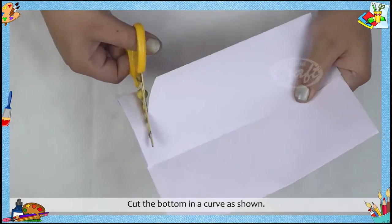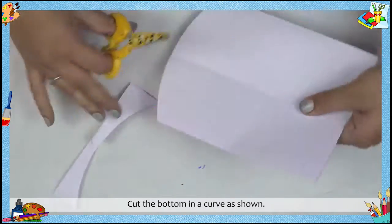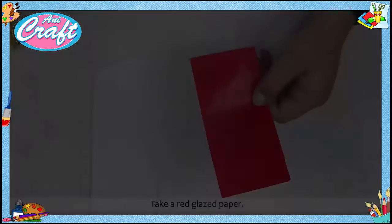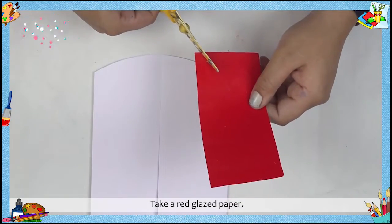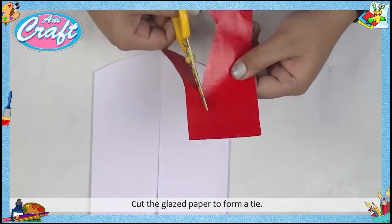Step 2: Cut the bottom in a curve as shown. Step 3: Take a red glazed paper. Step 4: Cut the glazed paper to form a tie.